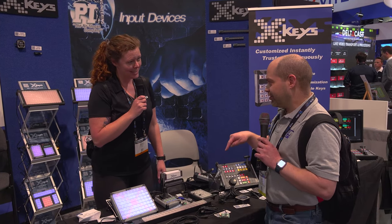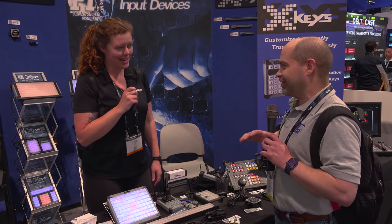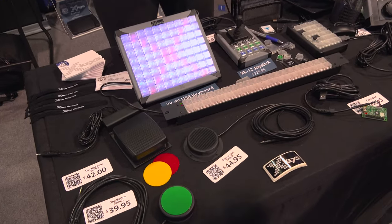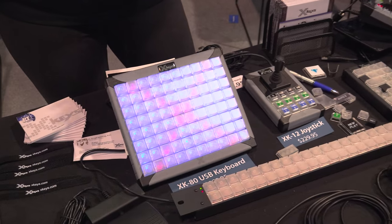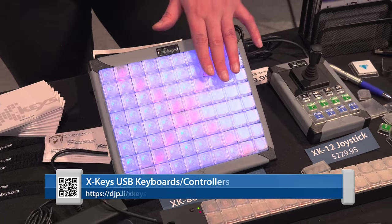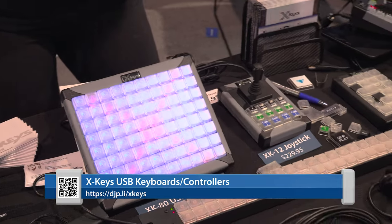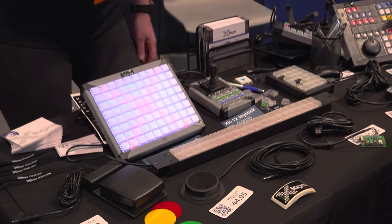They will emulate key sequences, joystick movements, and mouse clicks. You can insert delays, do timestamps, and do auto repeats. One of the really cool things — a lot of people in this environment are going to be on the road. We have hardware mode, so you can actually program it and store it directly on the device. You can take it to any computer, any operating system, and it's going to fire off those keystrokes.